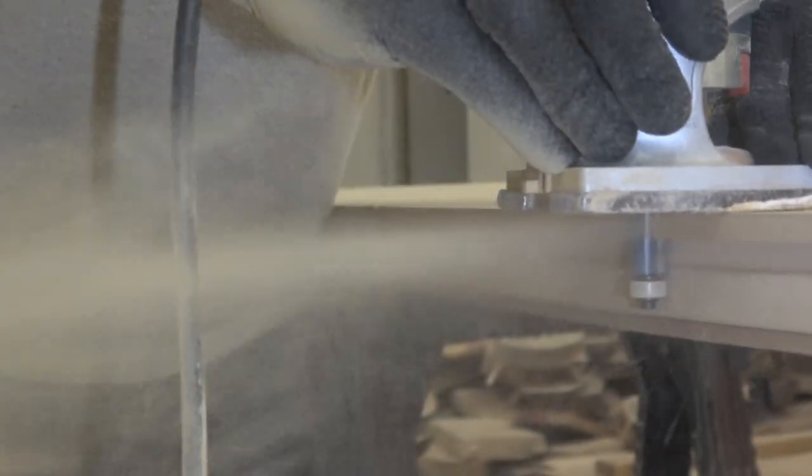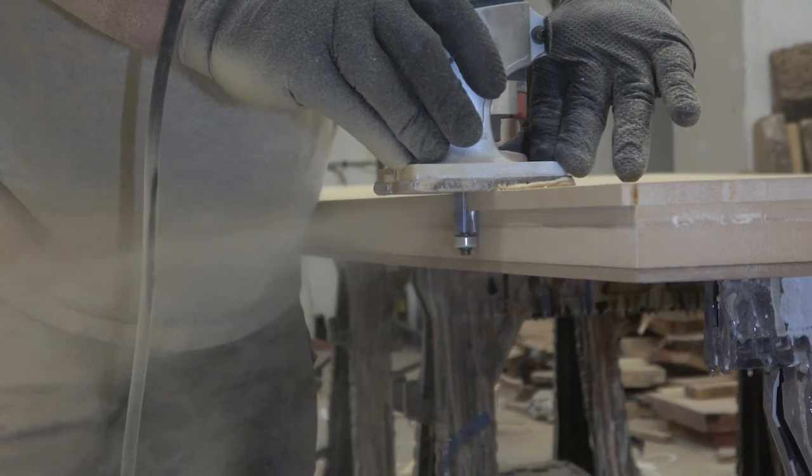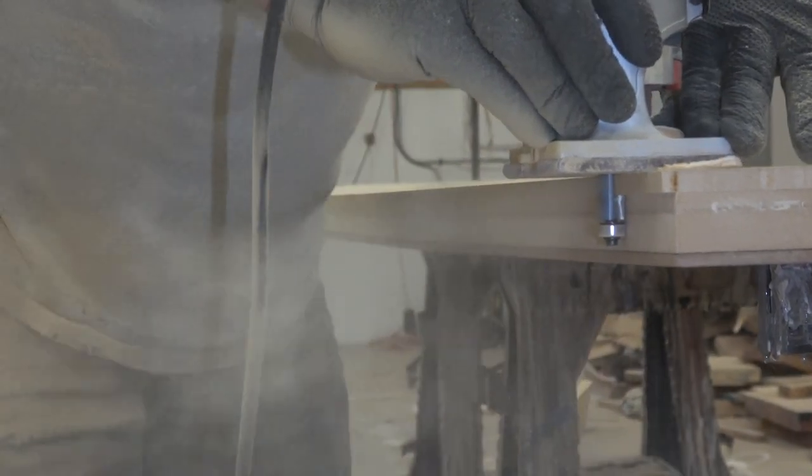Now that we've got the top portion cut out with the flush trim bit, it's an inch and a half, which was a little longer than my router bit was. So I switched to a pattern bit, flipped it over, and I'm cleaning it up so we're flush and clean all the way around.